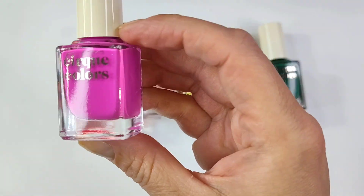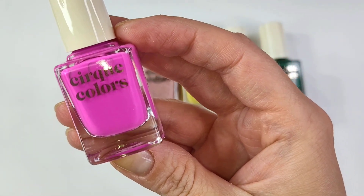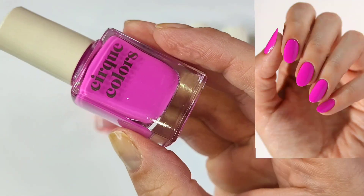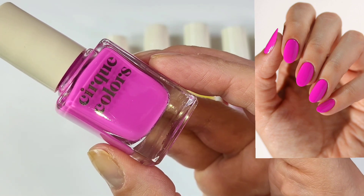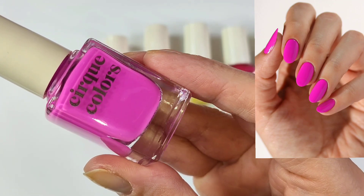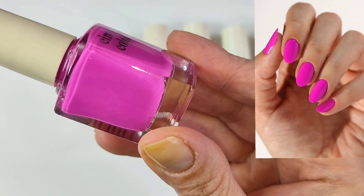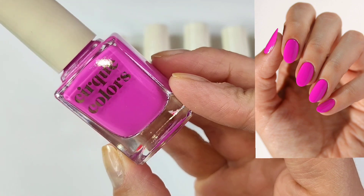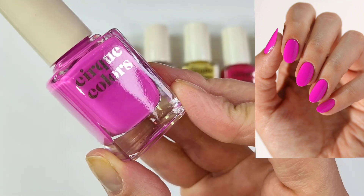This next one I knew I had to get. I saw Polish with Ray talk about this collection recently, and she swatched this one, which is called Plastic. I knew I had to pick it up. This was almost a one-coat cream — this is a beautiful pink, almost like a little bit of an orchid pink. It is not a neon in my personal opinion; this is a deeper pink than what a neon would be. But this is gorgeous, and I'm excited to wear this one.